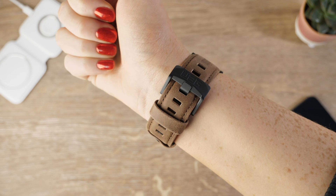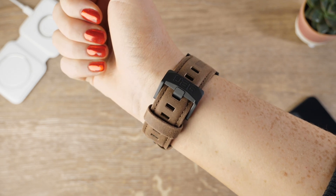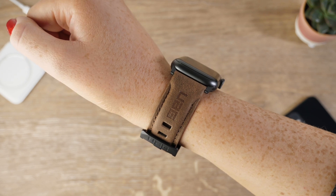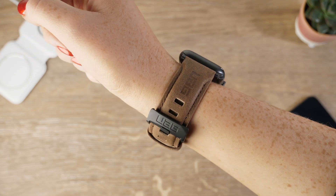Its overall look is very smart and sophisticated and is acceptable to be worn at any occasion. Due to its soft leather feel, it can be comfortably worn around the clock without irritating your wrist.